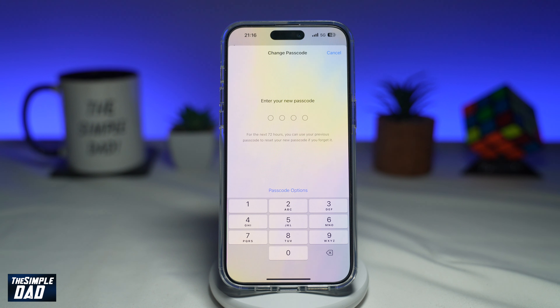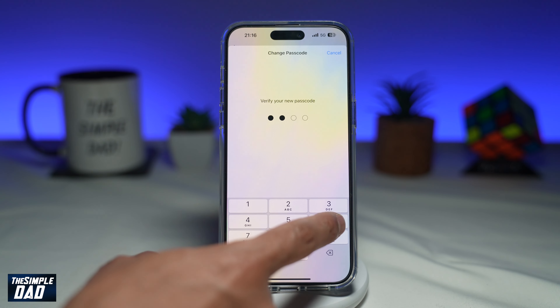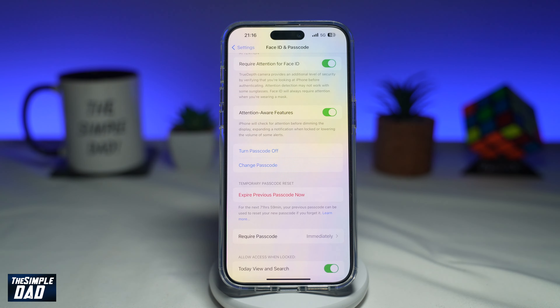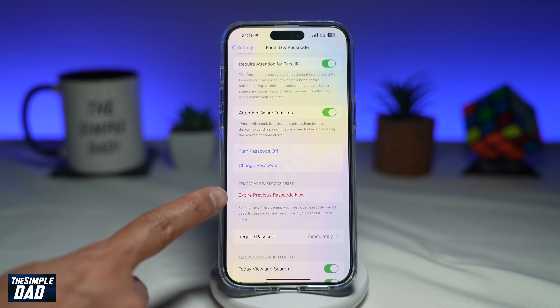Go ahead and tap on Change Passcode. Once you reset your present passcode, you'll see the setting to expire your previous passcode. As an example, I'll change my passcode. And now once that's done, you'll get this new option here: Expire Previous Passcode Now.